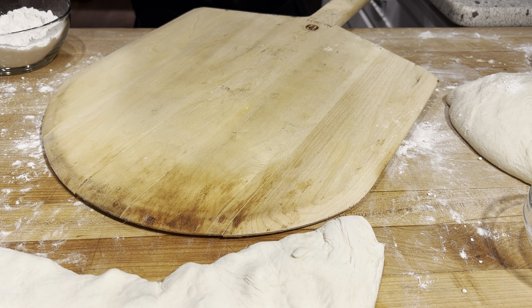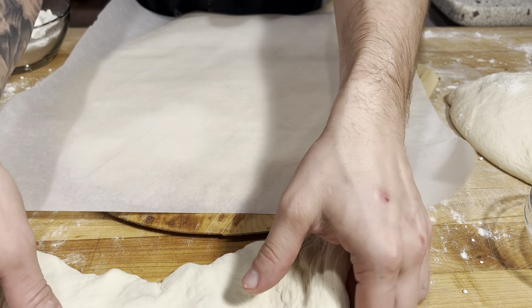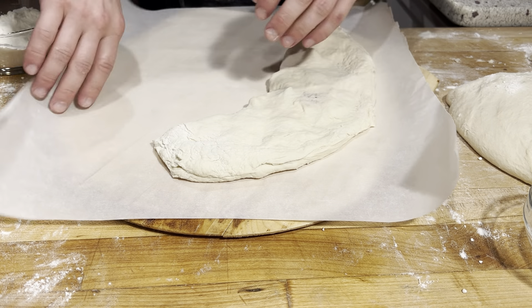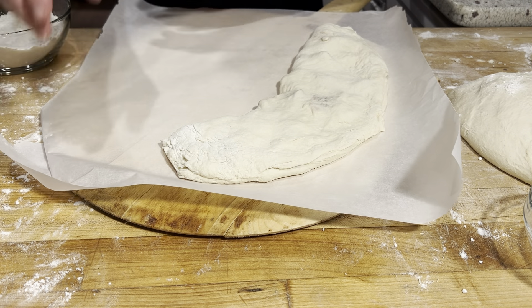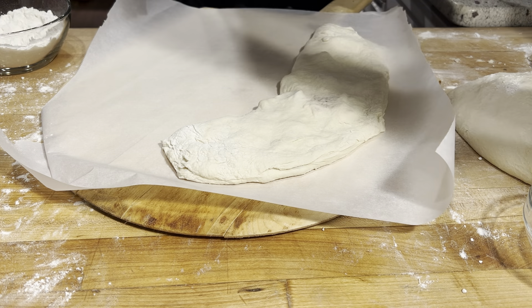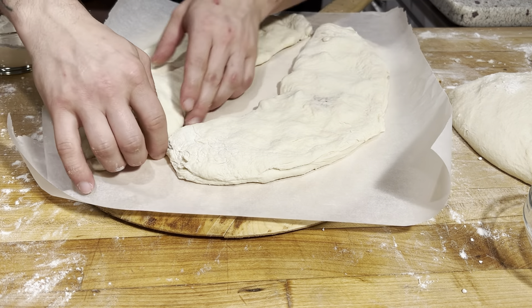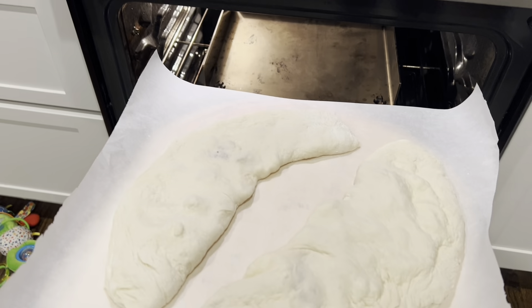I got my pizza peel. I'm going to put a piece of parchment down on there and then put my calzones on that. I'm going to bake these on the parchment because that ricotta has a nice bit of moisture in there — I don't want that coming out onto my stone or my steel. We're going to go in the oven like that.